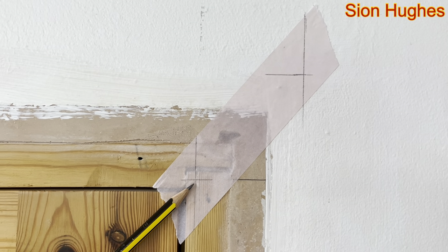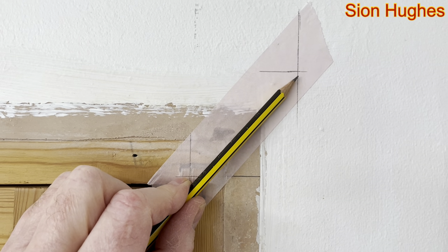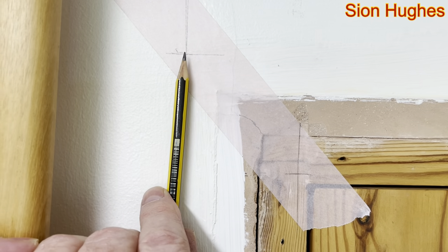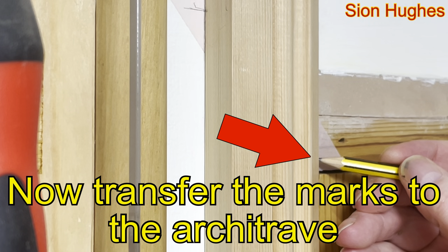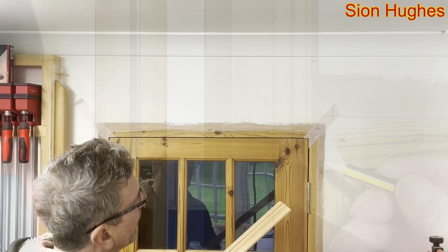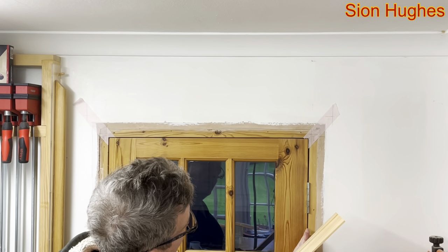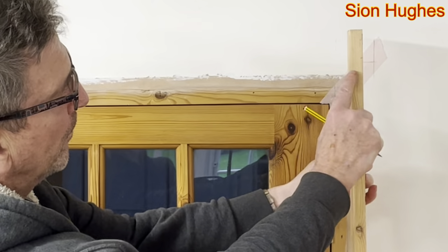So here you can clearly see that is the inside of the mitre and that's the outside of the mitre — the inside of the mitre and the outside of the mitre. I can't just measure this angle off because I don't trust that to be plumb and I don't trust that to be level, so I've got a little mark there and a little mark there.